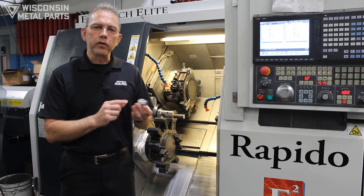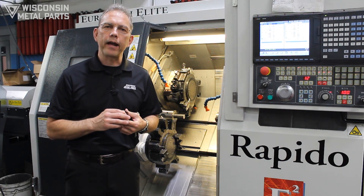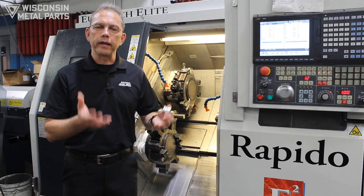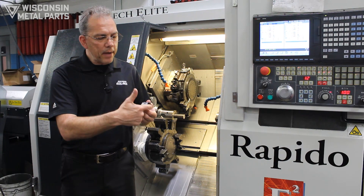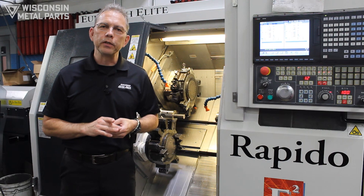Here at Wisconsin Metal Parts we also have two-axis and three-axis CNC machines with a single spindle. If you can make the part, cut it off, and the part is complete, we would go to one of those machines.